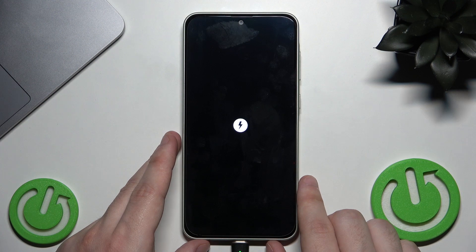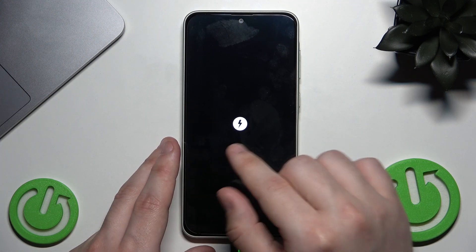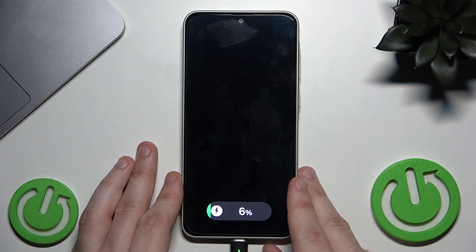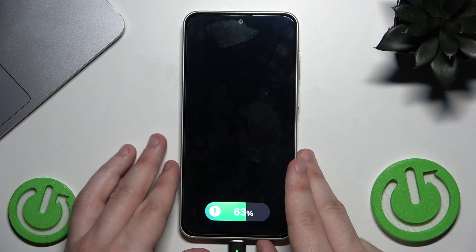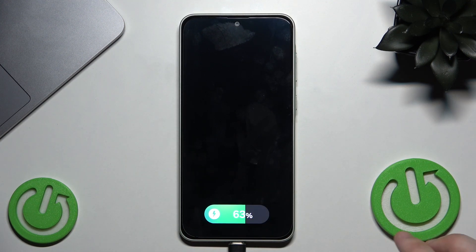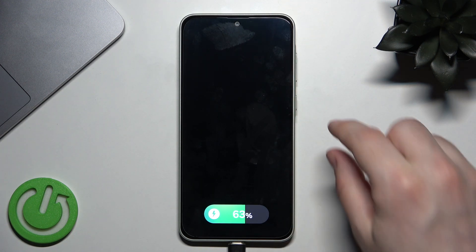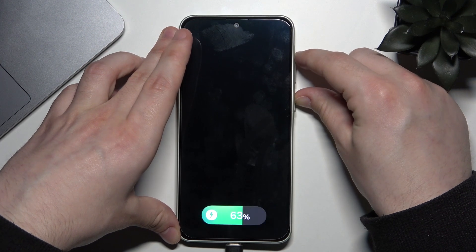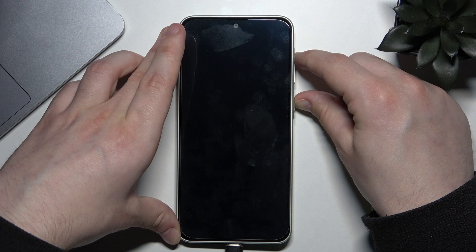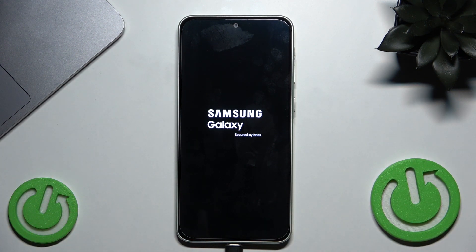Now we have confirmation that the phone is connected — it's drawing power from the laptop, which means both devices are linked. Now we need to enter Recovery Mode. We do this by holding the Volume Up button and the Power button at the same time. When the Samsung logo appears, you can release your fingers.